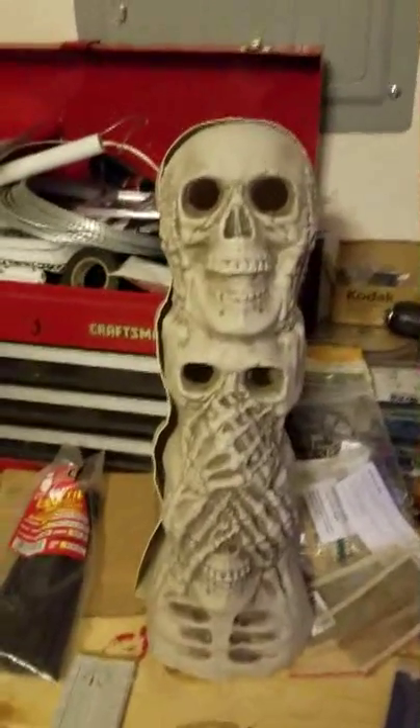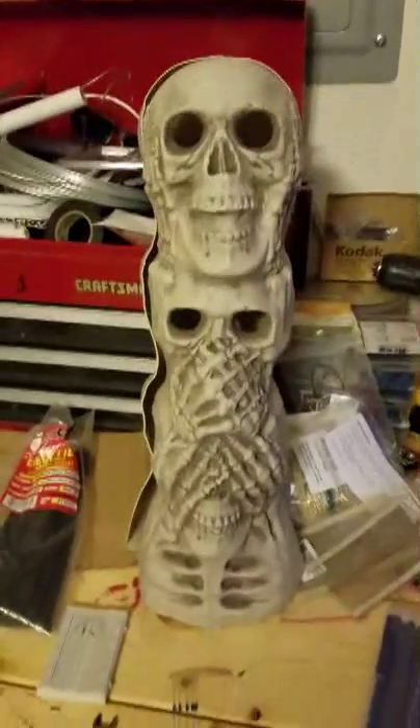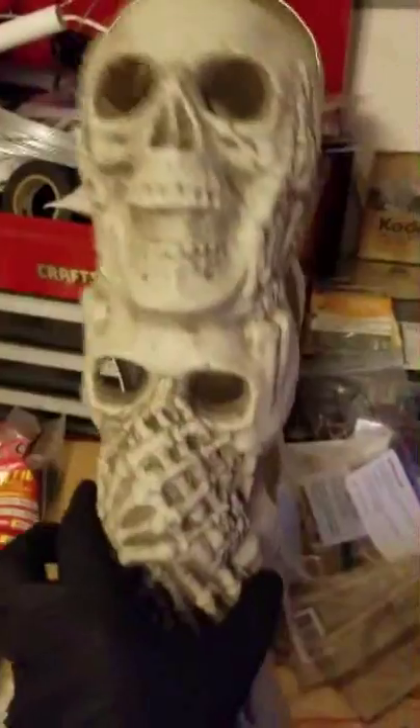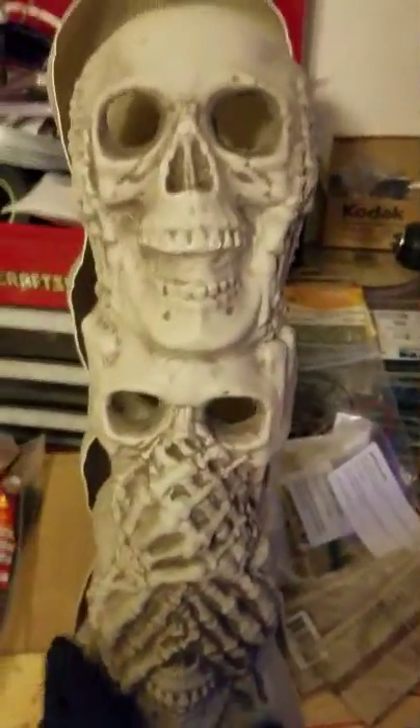I found this guy here, and he looks pretty neat — hear no evil, say no evil, see no evil. As you can see, he's hollow. He doesn't have anything in there, nothing fancy about him. I had him sitting up on a column, and I thought it'd be kind of neat to put some LED eyes in there, so I made up some of these LEDs.